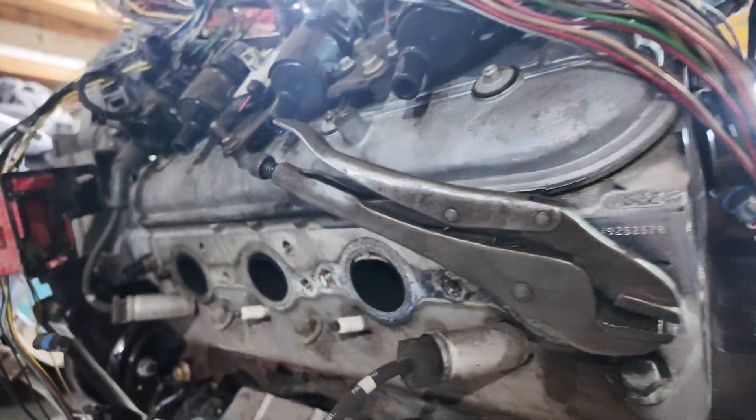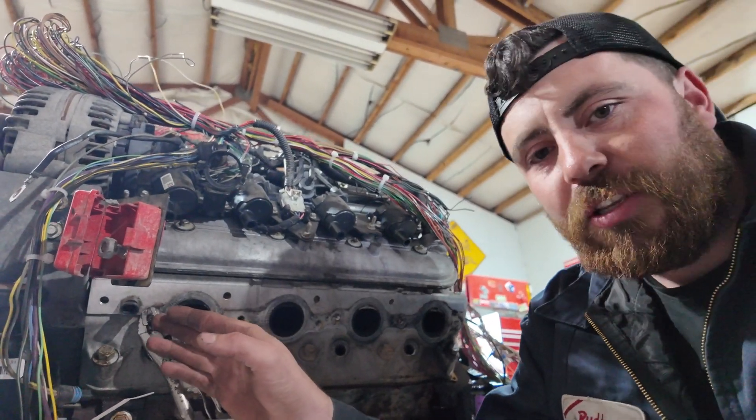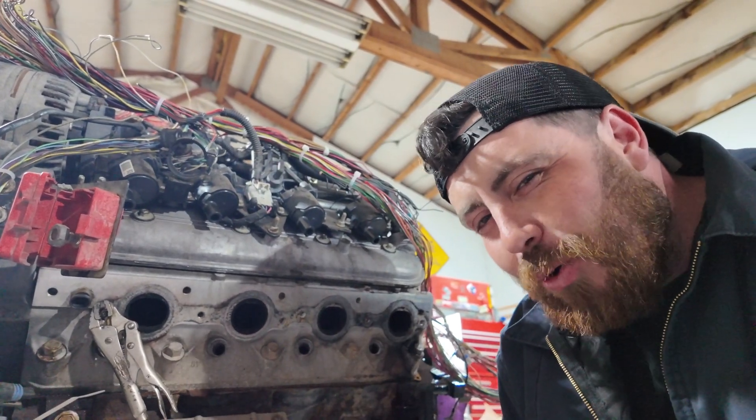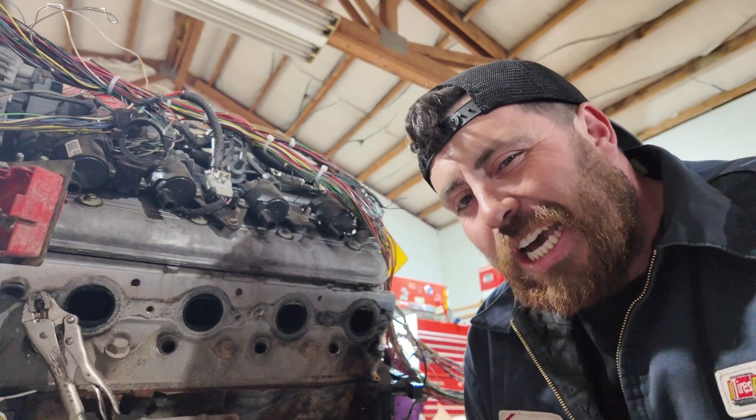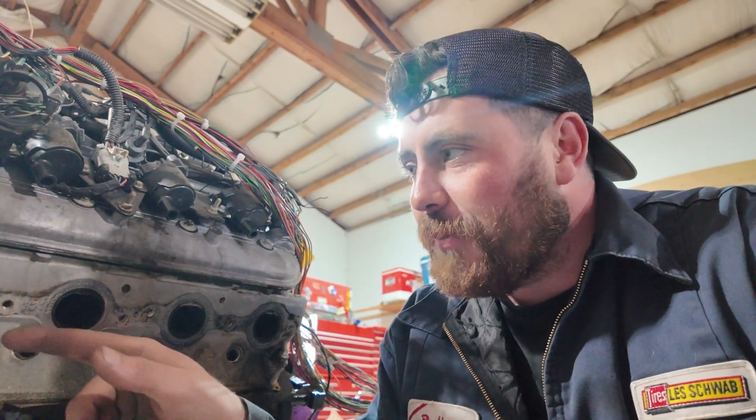I got one last stud off and all the spark plugs out. This last one didn't come out without welding — the head just broke off. It's an old engine, a 2002 Yukon with around 250,000 miles, and sometimes these bolts break. That brings me to a second tip: make sure you get all your spark plugs and exhaust bolts out before you put the engine in the car. Right now I'm out here doing this on the bench — it would be a real pain leaning over the radiator, especially if a bolt is broken and you have to weld inside the engine bay.